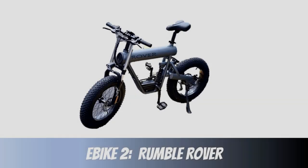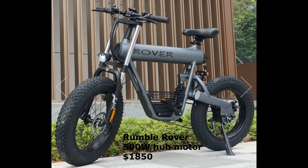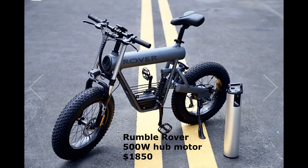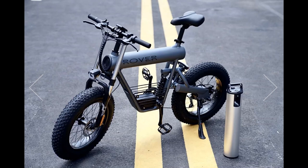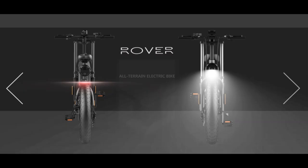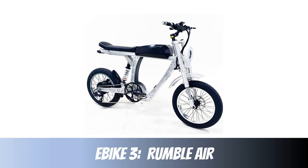Next up we have the Rumble Rover. It has a really cool sleek-looking design — I love the tubular crossbar and the gray matte finish. It has a 500 watt hub motor, 20 inch fat tires, a horn, and blinkers. Unfortunately there are no videos of this bike so it's kind of an enigma, but I just think it's awesome.